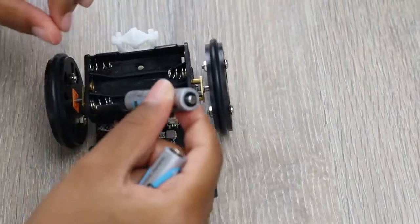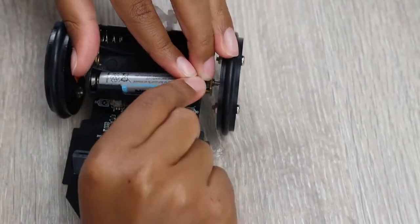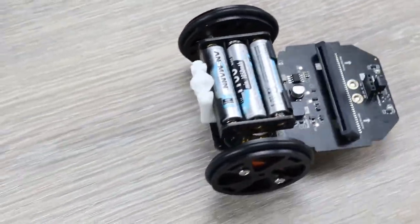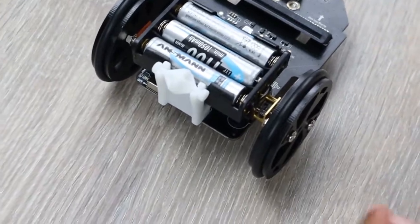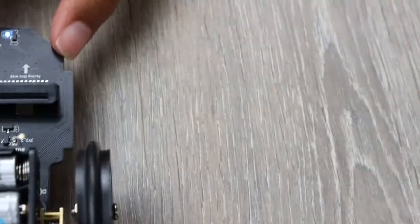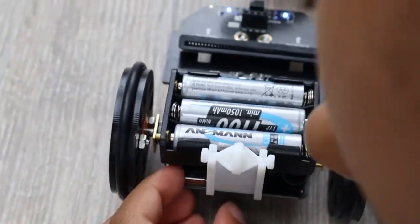We need three triple-A batteries, and I would advise using rechargeable ones because this will save you money in the long term. Let's turn on the BitCar using the on/off switch at the back — so far so good. I can see a blue LED, which means the BitCar is turned on.